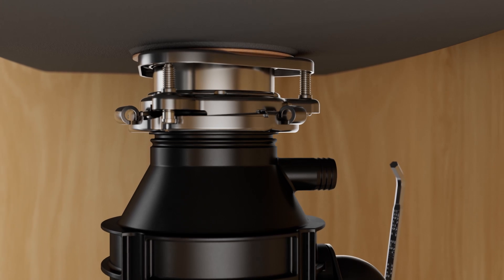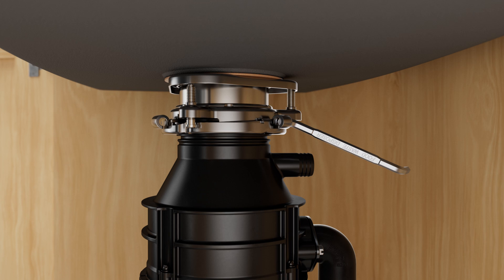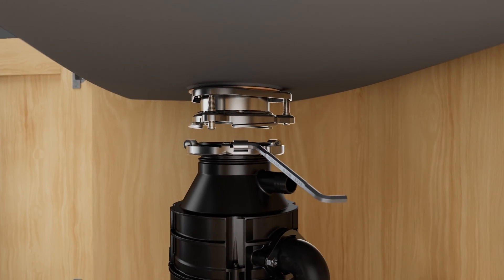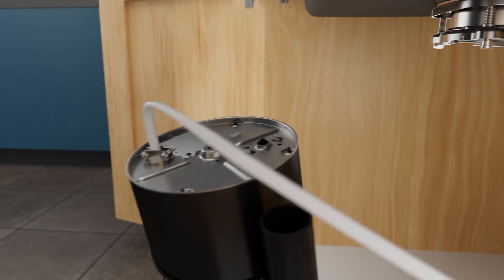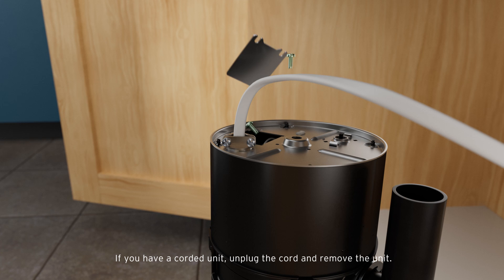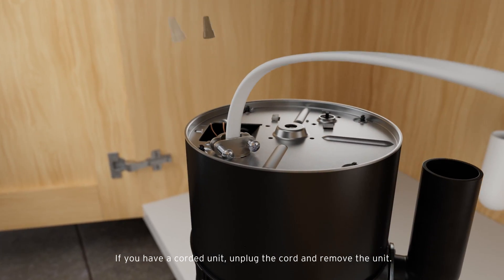Supporting the disposal, insert the end of the supplied wrenchette into the right side of the mounting lug and turn clockwise. The disposal is heavy and will fall free. Next, flip the disposal over and remove the electrical cover plate. Disconnect the disposal wires from the electrical supply. If you're using an electrical outlet, you will skip this step.